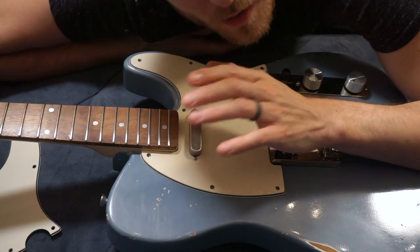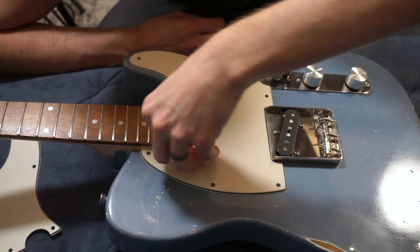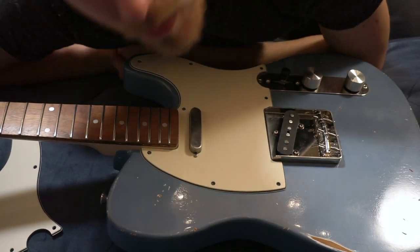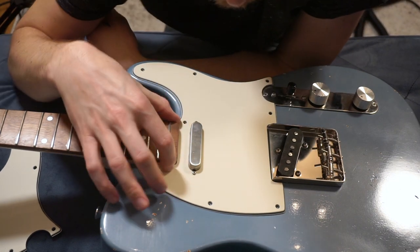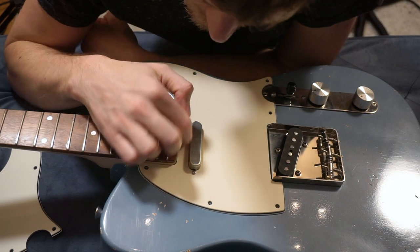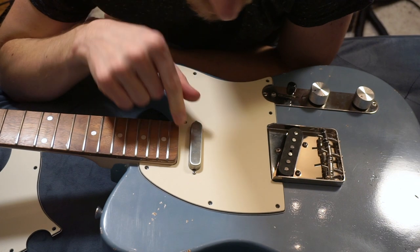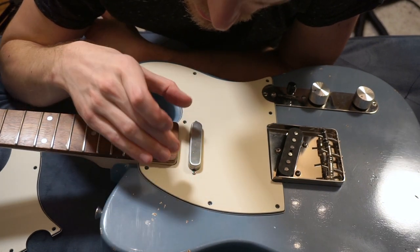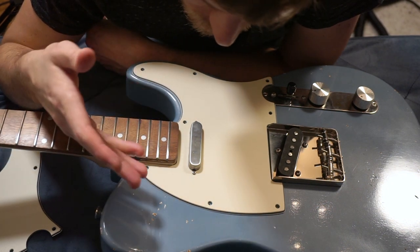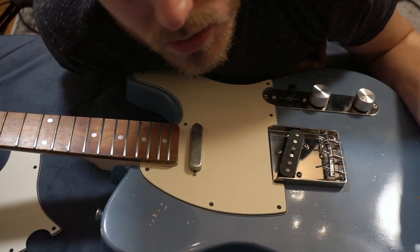It's good to lay your new pickguard on top of the old one before you even start, to determine if you need to take something off or fit it right — this may take a few tries. Another helpful hint: you can always put a little adhesive sandpaper on the back of the neck or around the neck if you're getting some rubbing on the pickguard and it won't go down all the way. Slide it up and down into place and it should eventually start to fit. Otherwise, if you can make a little visual marker and then take the ends down with sandpaper, that's always a good option too.